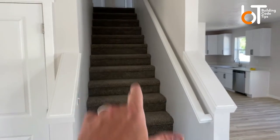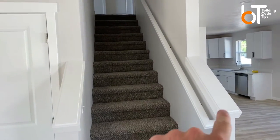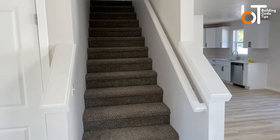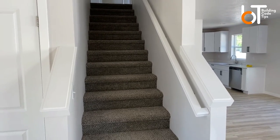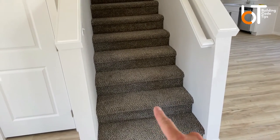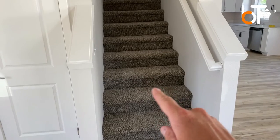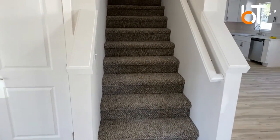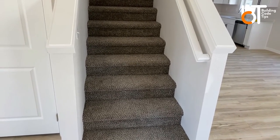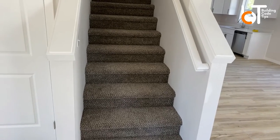I'm here in a new house on a set of stairs to walk you through this handrail. For any instance — whether it's a deck or inside a house — if you have four or more risers you need handrail. A riser is the up-and-down portion. So starting from the bottom: one, two, three, four — once you hit that fourth riser you have to install handrail. In a garage with only a couple of steps, you don't need it.